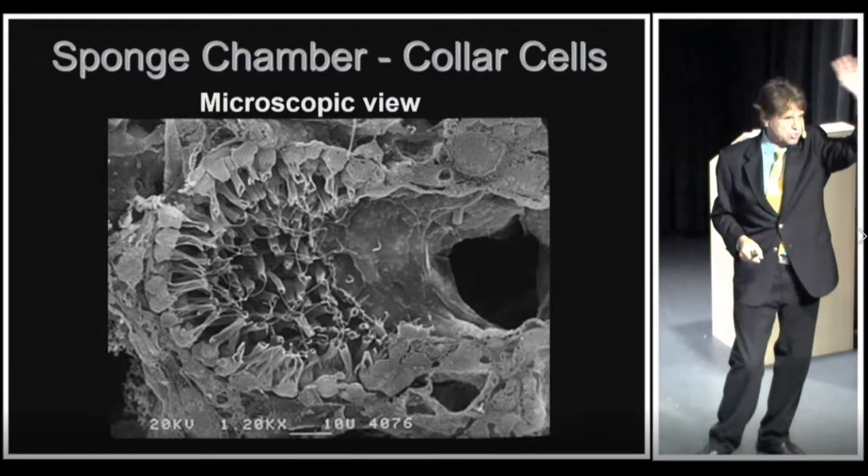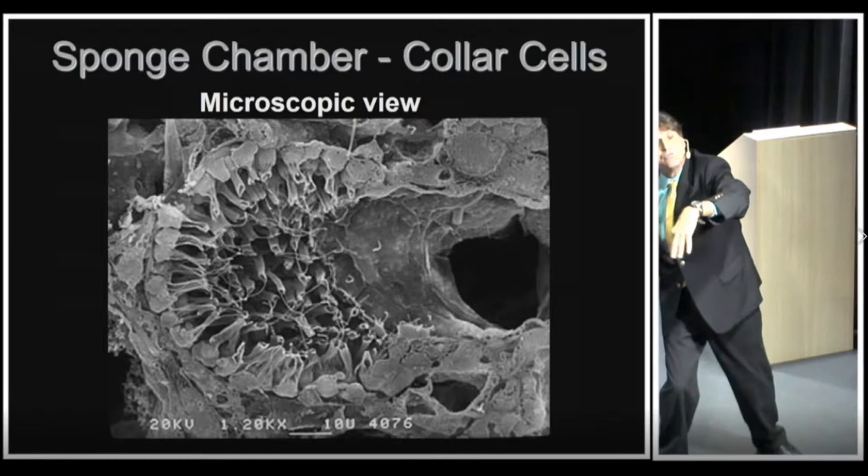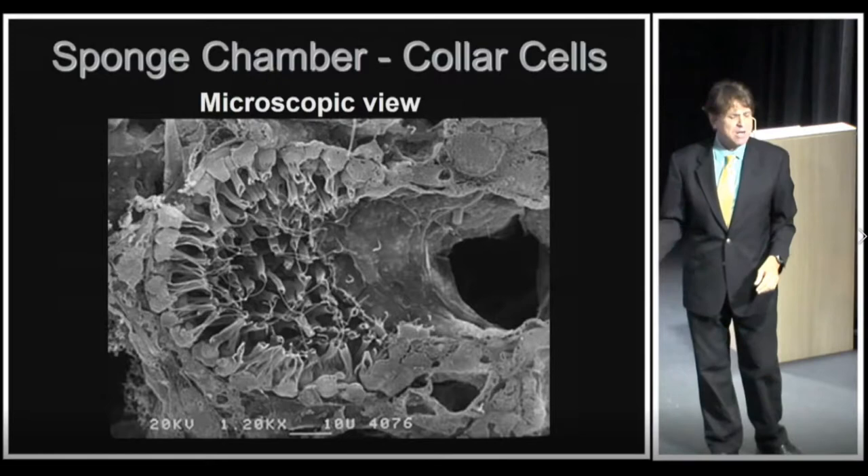What the flagella can do is move water — they move fresh water that has food into the body, and they move the stale water, the water that has metabolic waste, out. Sponges feed upon tiny bits of plankton, so the plankton comes in through those openings.